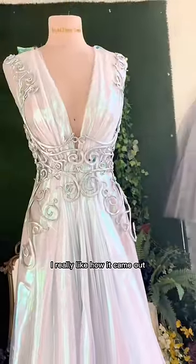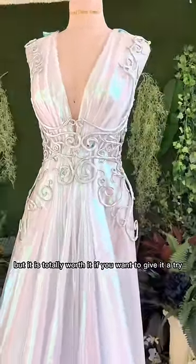Then I closed up the back with ribbons and this is the final look. I really like how it came out. I know Worbla can be kind of expensive but it is totally worth it.